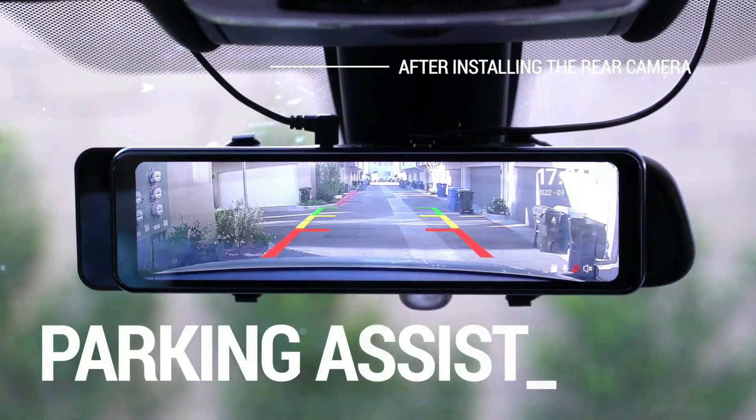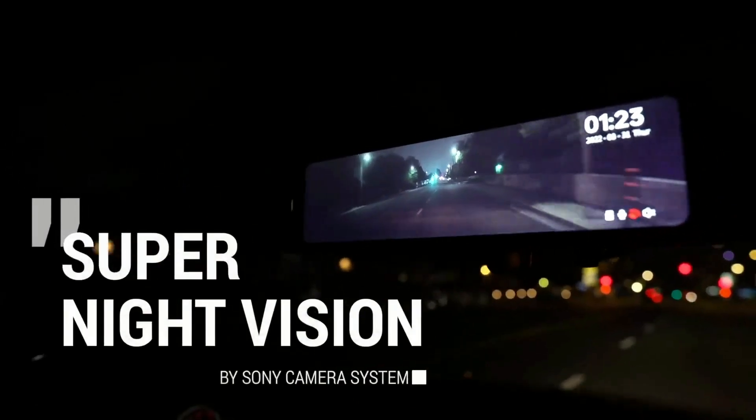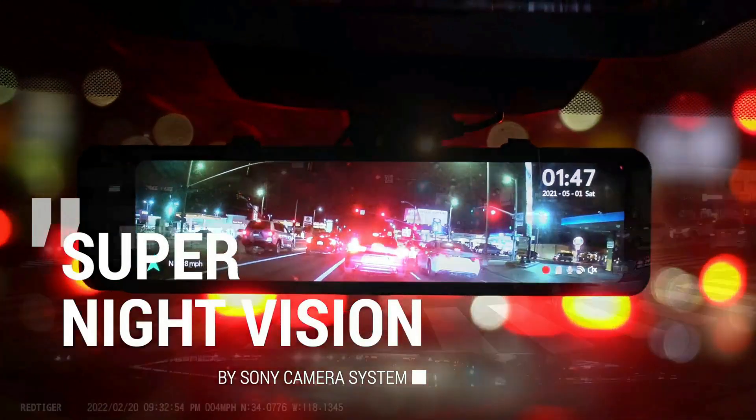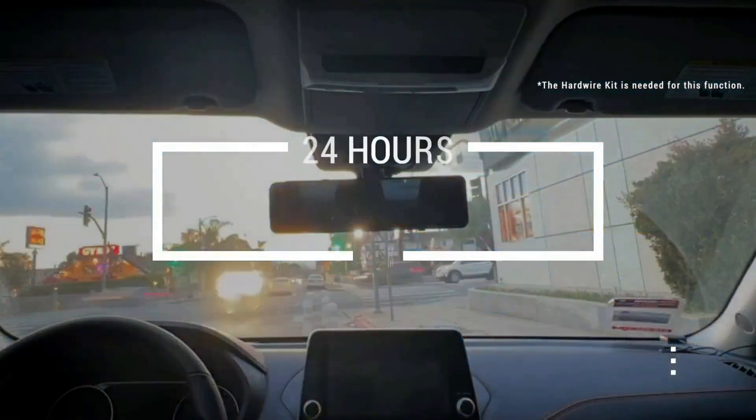Dual-camera video split-screen display, mirror flip, and vertical flip of the rear-view camera solve basic imaging problems, and support 180-degree flip or 360-degree flip, making it easier to install on pickup trucks and RVs.